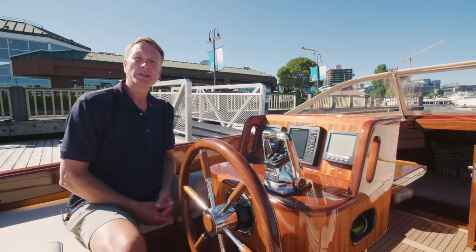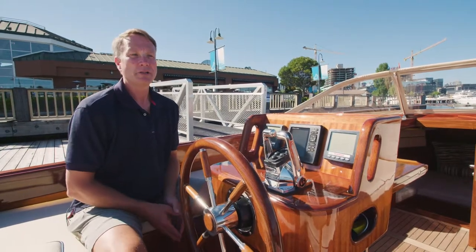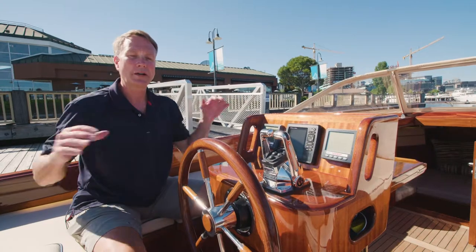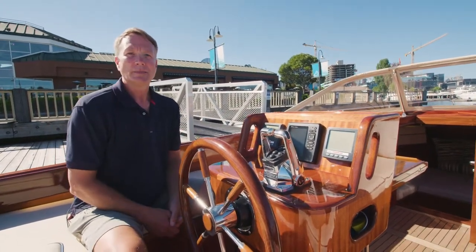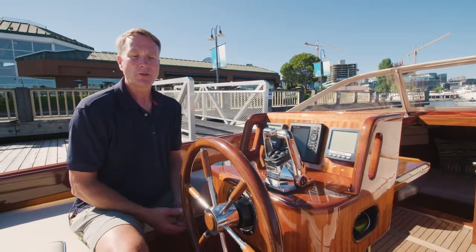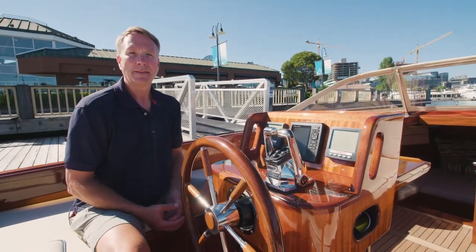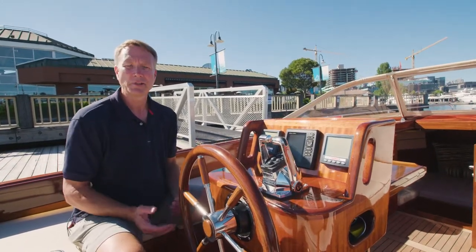Hello, I'm Brett Agin. I'm with Emerald Pacific Yachts here in Seattle, Washington. Today I want to bring you the 29-foot Beaver Picnic Launch. I want to do a full walkthrough description for you so I can try and bring the boat to you. I'm the official importer for North America. The boats are handcrafted over in Holland, and I can help import them into the United States and Canada and deliver them to your house.